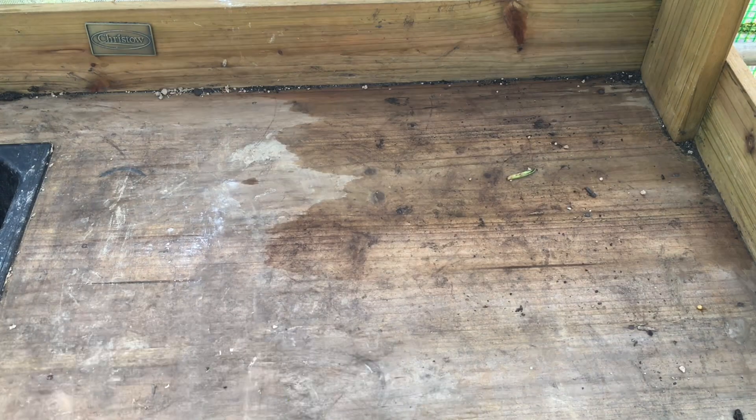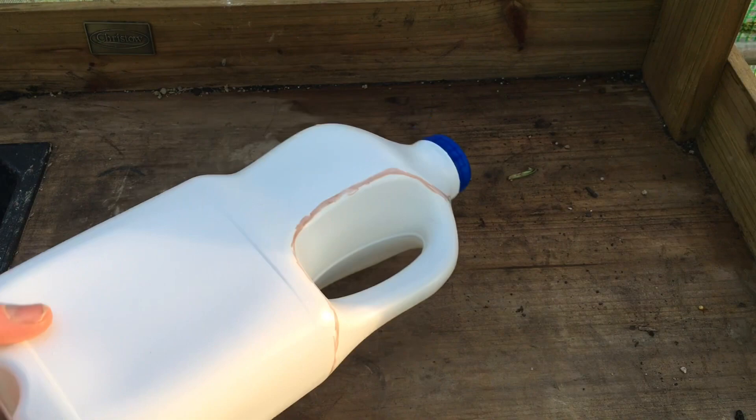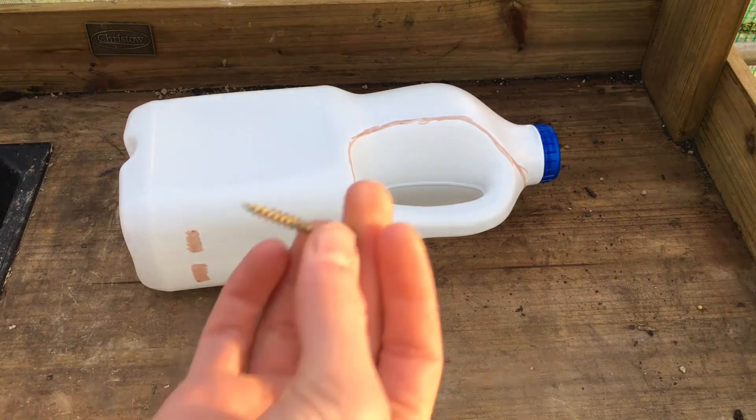Hello and welcome back to the Veg Garden. Today I'm going to be talking to you about how you can make an old milk carton into a wall planter. What you need is a milk carton, a screw or a nail,